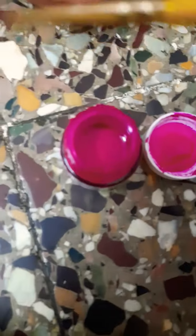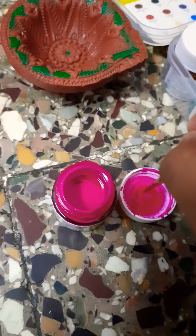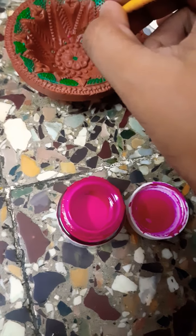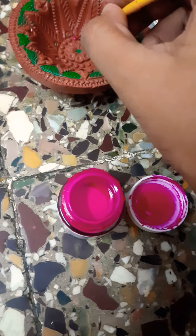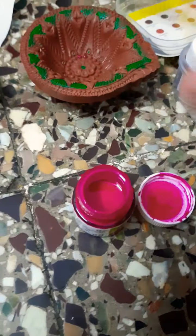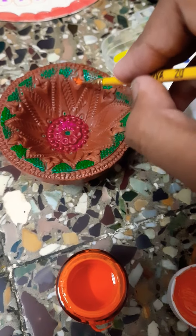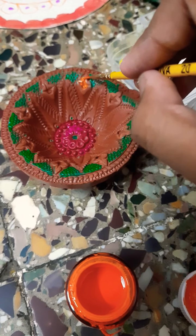Now I am going to dip into pink and color all around this one. Now I am going to take orange acrylic paint and I am going to paint this hole with it.